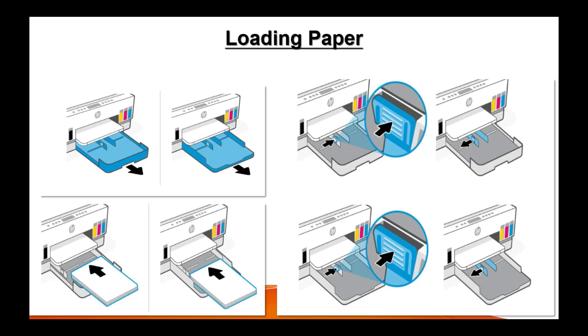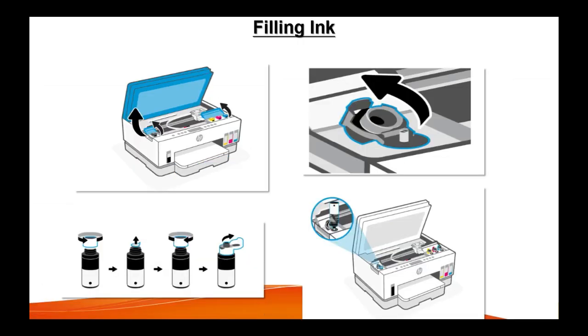Then you can load the paper in the printer — you can follow the instructions in the user guide that came with the printer. Then you can fill the ink with the ink bottle. This is how this printer's ink tank will look like, and instructions are given in the user guide, so you can follow that.